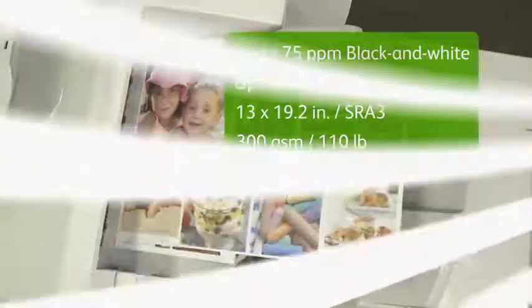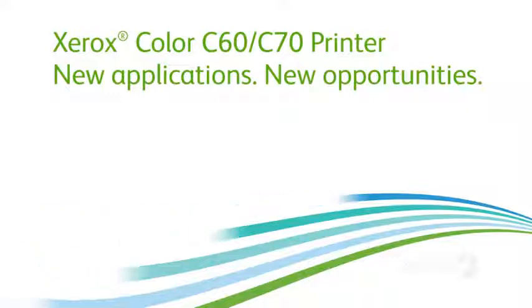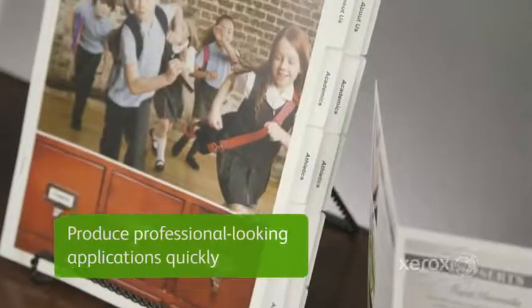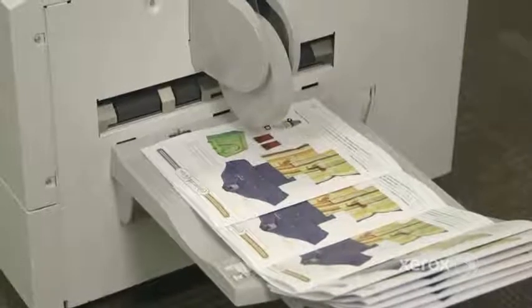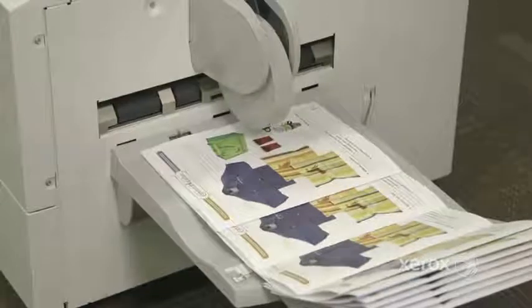And we're just getting started. In-line finishing options on the C70 let you produce professional-looking applications quickly and scale up your capabilities as your business grows. Add the saddle stitch or bi-fold capabilities of the booklet maker finisher and you can make easy work of booklets and calendars.